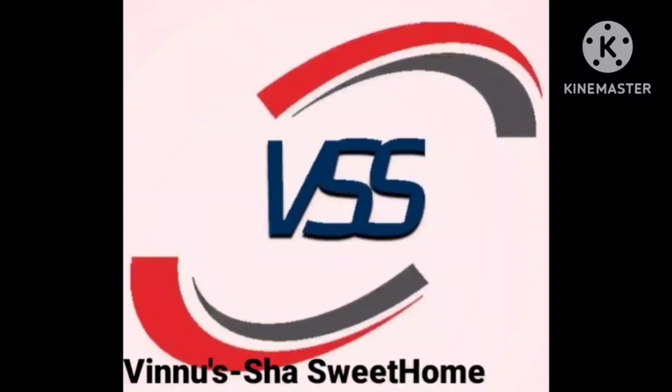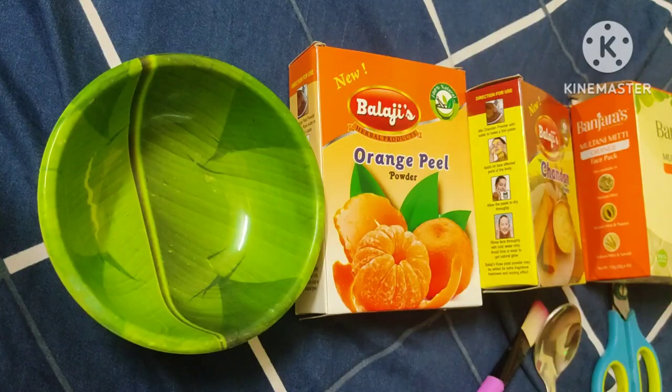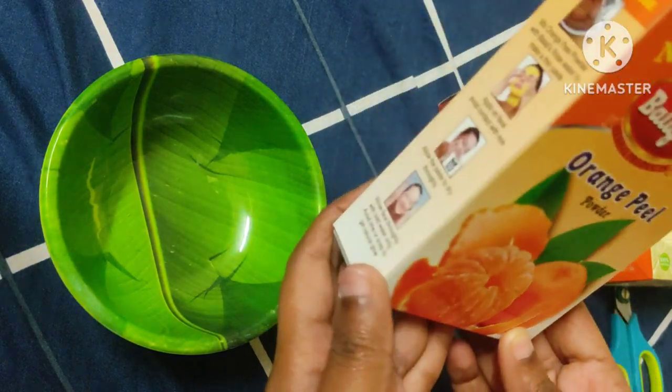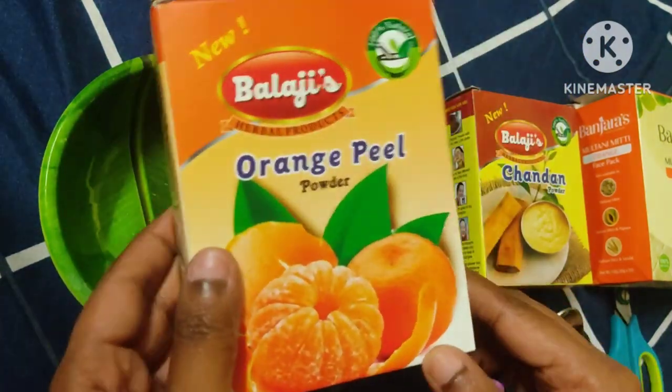Hi everyone, welcome to Winnusha Sweet Home. I am very excited and I am here today. I am going to have a face pack. I am going to take a small bowl and I am going to use orange peel product.